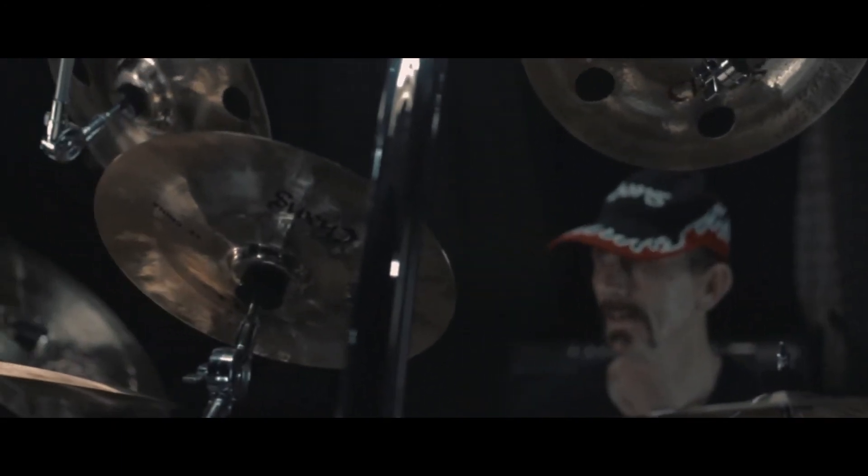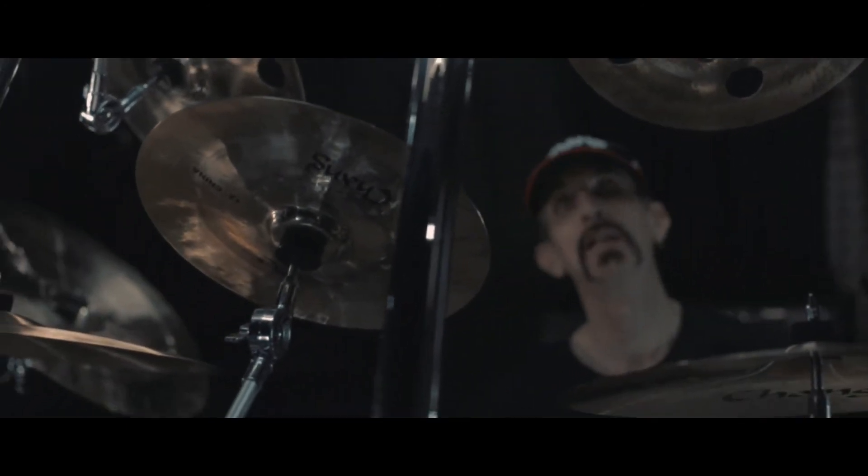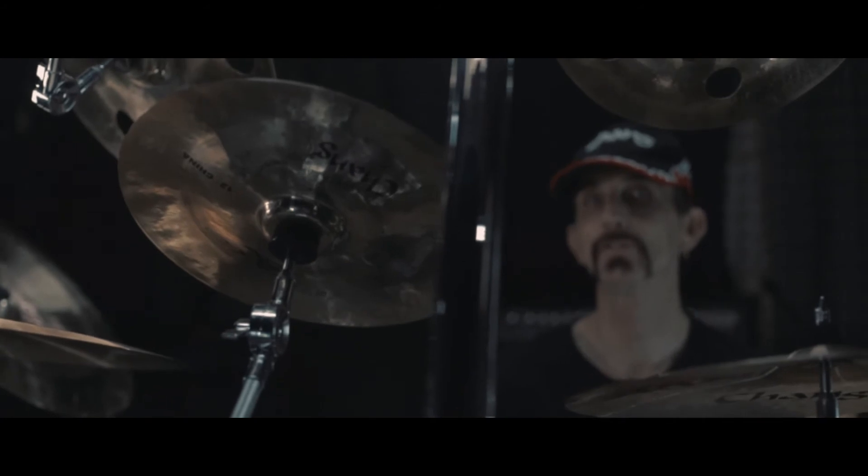I'm kind of an effects type of drummer and I use multiple Chinas of various sizes for different sounds. In this case, this is a DE Series 12-inch China.